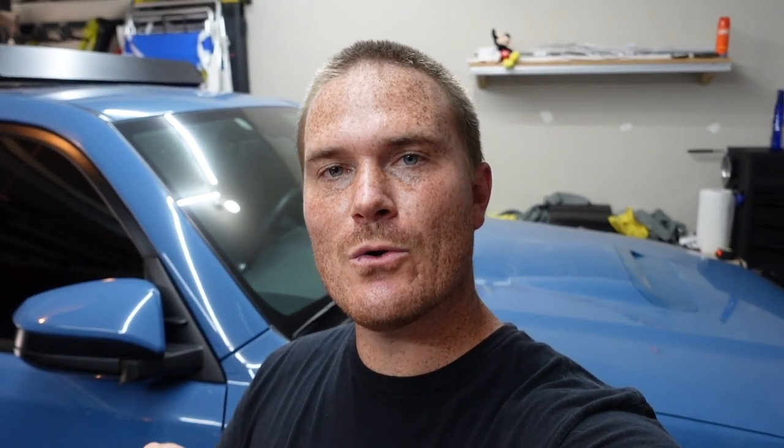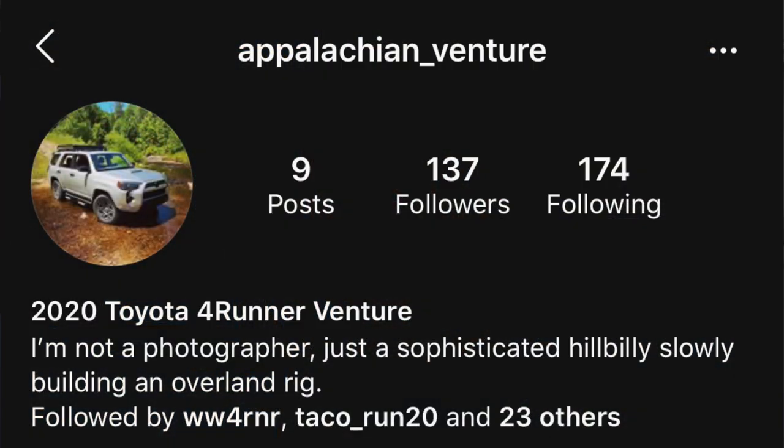I'll show you guys which avenues you should take with the AlphaRex headlights if you choose to go that route. So what is this public service announcement? I got DM'd on my Instagram — I'm not really in any of the forums or Facebook pages for the 4Runner. Someone named Appalachian Venture, I'll leave his Instagram in the description, let me know that with the 2020s there's a big issue right now with the screen scratching.